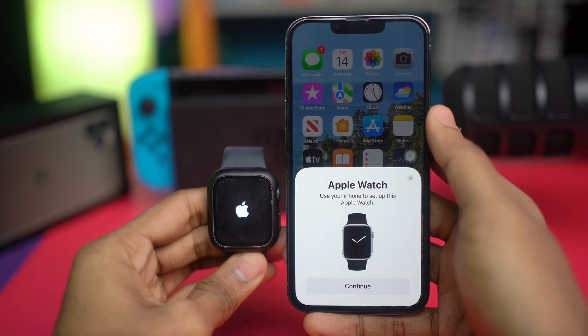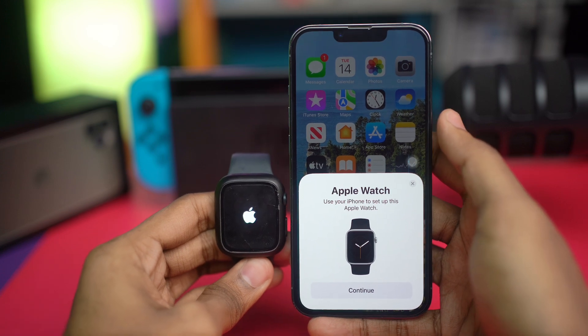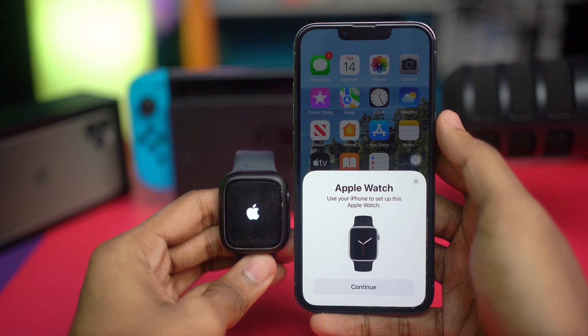Doing a force restart on both devices should solve your problem — after that, your Apple Watch should send the pairing pop-up right to your iPhone. If it still doesn't show the pop-up, feel free to let me know in the comment section. See you around.